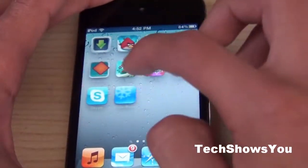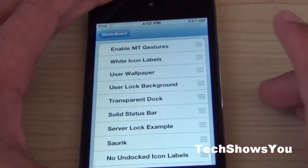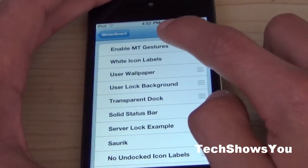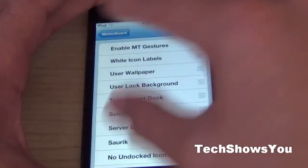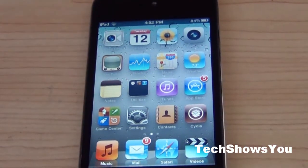Once that is installed, go over to WinterBoard — by the way, you have to have WinterBoard; if you don't, just install it. Go to Select Themes and click "Enable Empty Gestures." The reason mine isn't checked but it's still working is because when I jailbroke it, my jailbreak software let me do the gestures thing pre-jailbreak, so I didn't have to install it — it just did it for me.